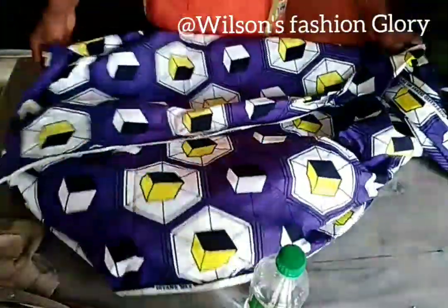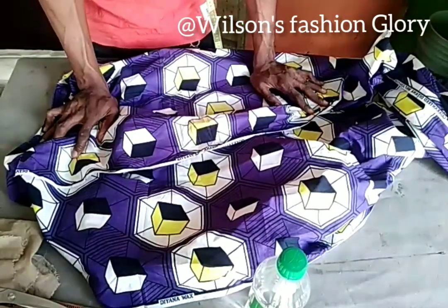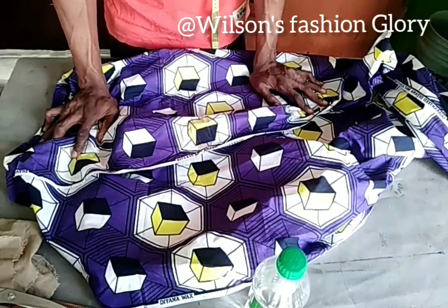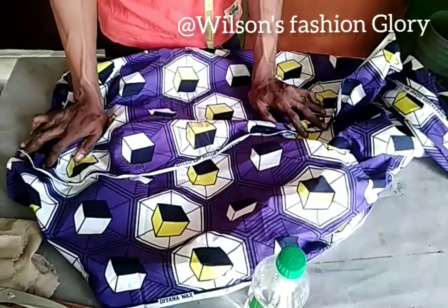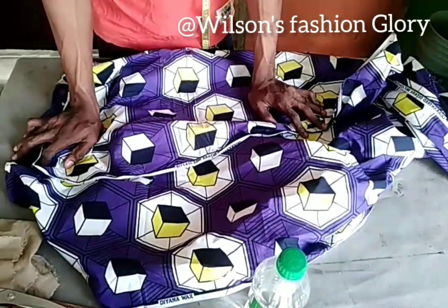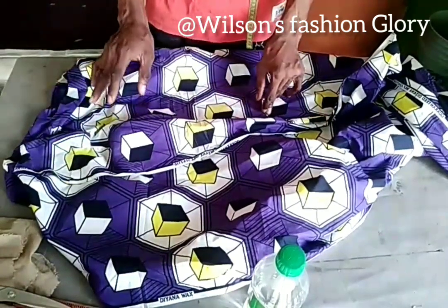I want to show you how to get your overlapped bust top. What I want to do now is on half length, because I want to make it a dress. I want to show you how to make your half length so you can also go ahead to make it a peplum or a dress.